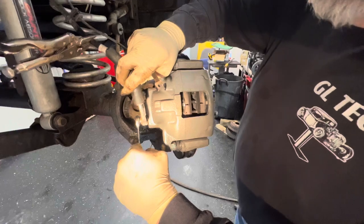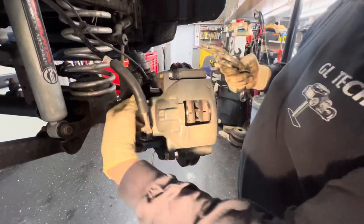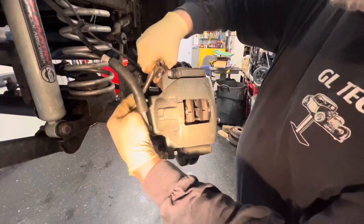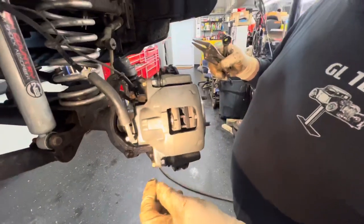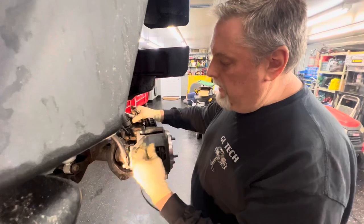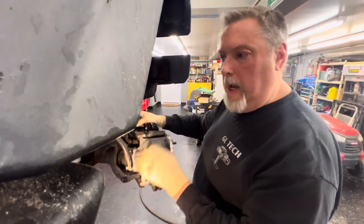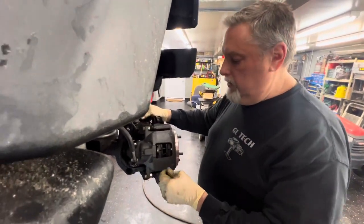Take the vice grip pliers off and we're going to bleed this thing now — 10 millimeter for the bleeder. We've shown you videos on how to bleed the brakes before. We're going to pump it up and bleed this caliper probably two or three times to get all the air out of it. This will be the same procedure on the other side. When you're done, check your brake fluid level, and that's all there is to it.